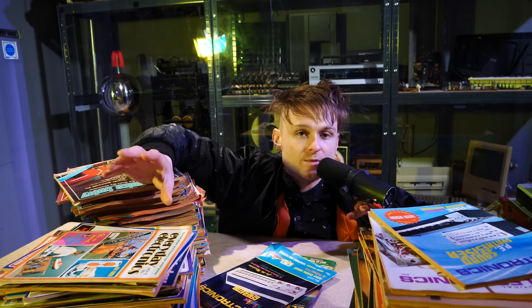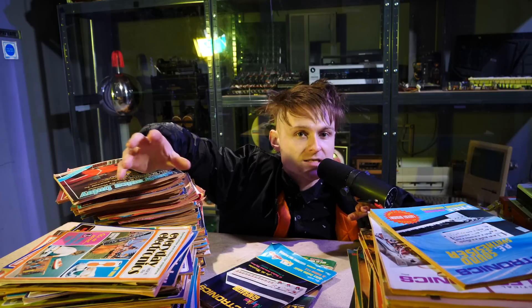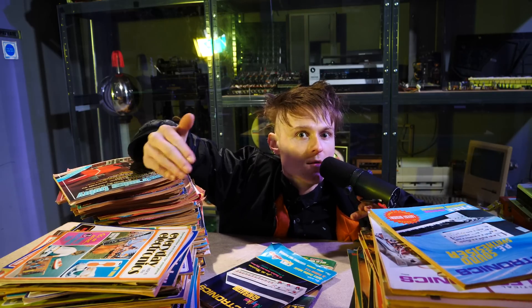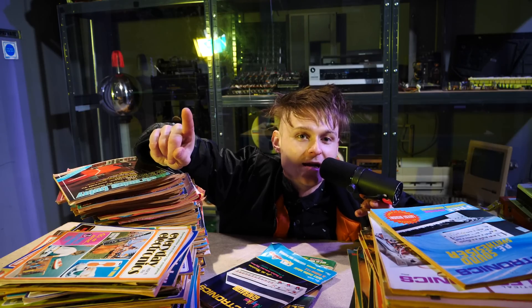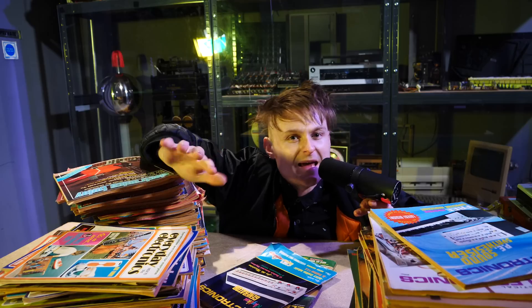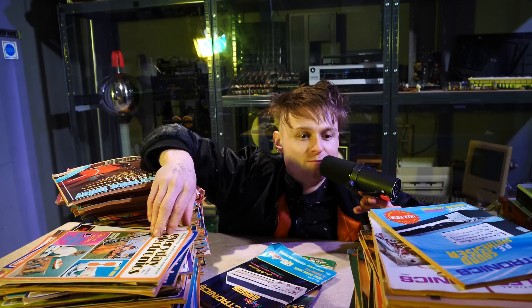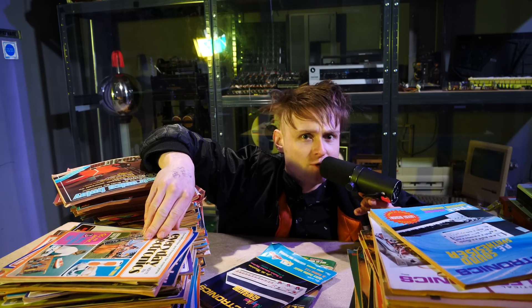After looking through Everyday Electronics, I found an advertisement for a slightly more advanced magazine under the same publishing company, called Practical Electronics. There were two — Everyday Electronics was more of a beginner, more novel kind of approach, and then there's Practical Electronics with big, meaty projects.